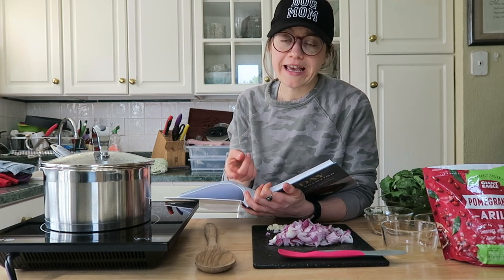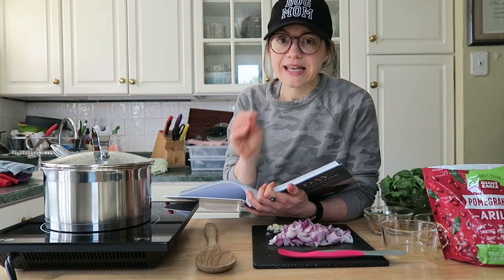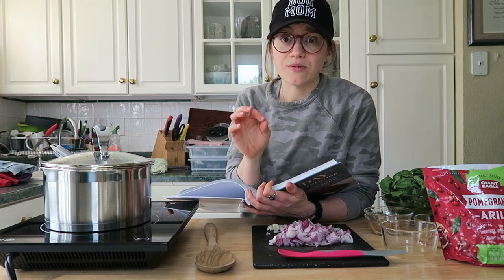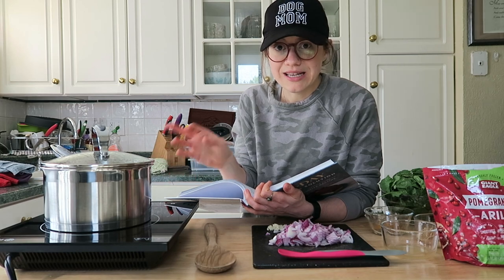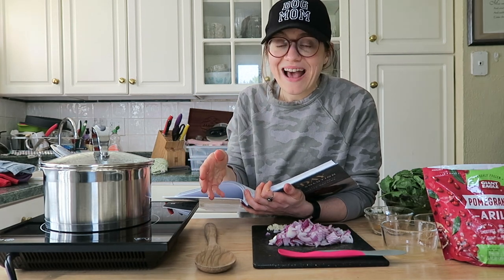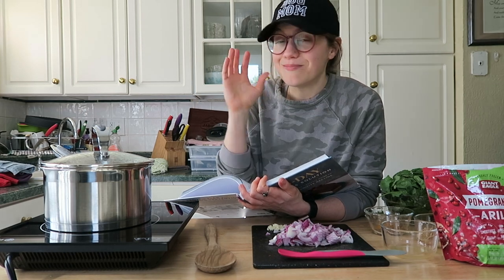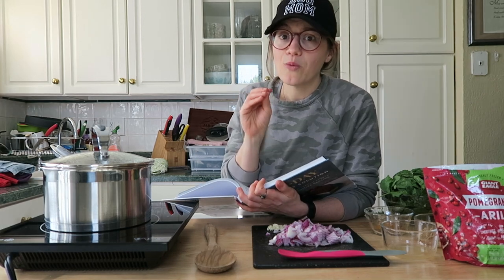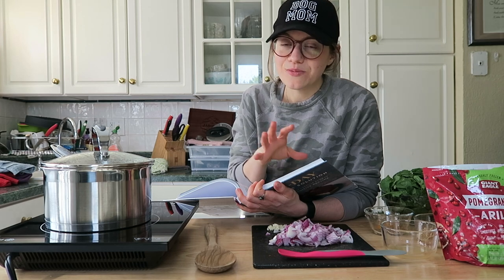If you are SOS-free — that means salt, oil, and sugar free — you can do a couple of easy swaps. The recipe has you sauté the onions with a little bit of olive oil, but I don't use oil of any type, so I'm just going to add my onions directly into the soup. You could also sauté them in vegetable broth instead of olive oil. They also say you can add salt or pepper at the end to taste — you can just leave the salt out. These are beautiful ingredients and they're very flavorful without it.